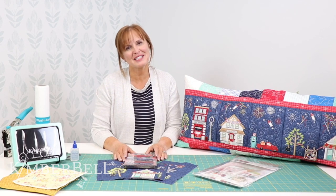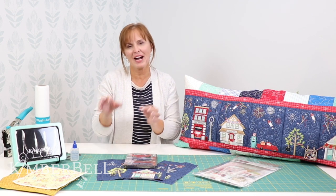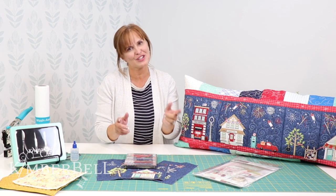Hi everyone and welcome to Tuesday's Tips with Kimber Bell. My name is Laurie and today we're going to share and talk a little bit about our eyelets, how we cut those holes in the eyelets for the fairy lights, as well as some differences in our two different kinds of fairy lights that we have.